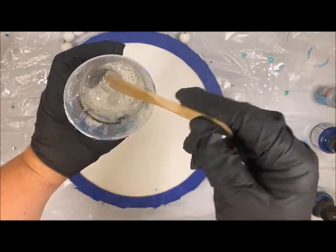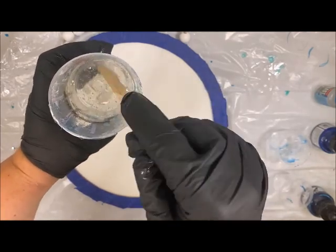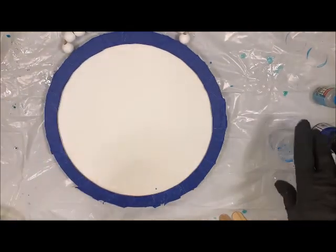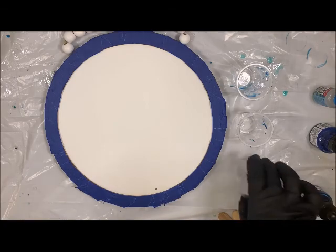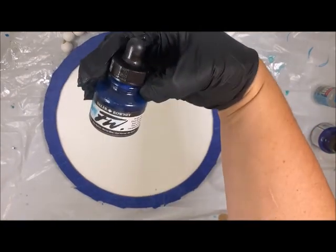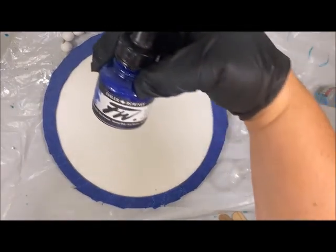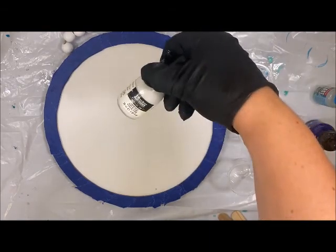Then it's going to go ahead and kind of clear up. I have a tendency to mix really quick, but the slower you mix, the less air bubbles you'll get. So I do have three colors I'm going to be playing with this time: my marine blue, my roundy blue, and my white.